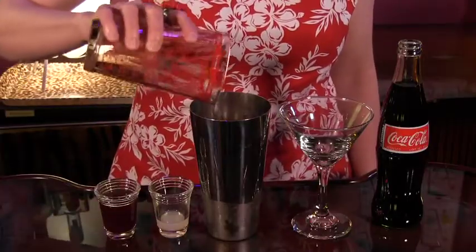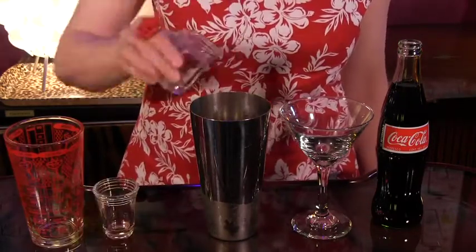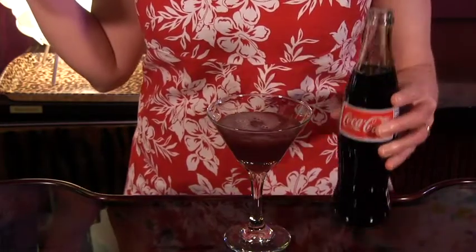To make it, all you do is combine two ounces of strong vanilla tea, one ounce black cherry juice, and one quarter ounce fresh lime juice. Shake with ice, strain into a cocktail glass, and top with a splash of your favorite cola. It's even better if you sip it in the sunshine.